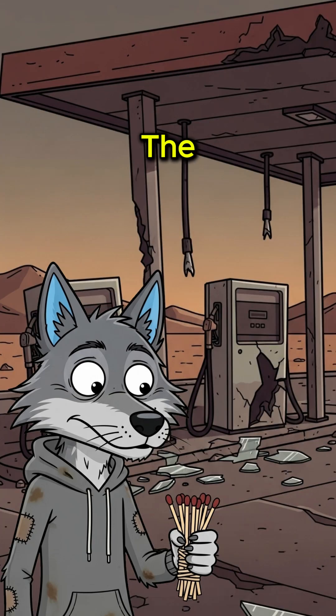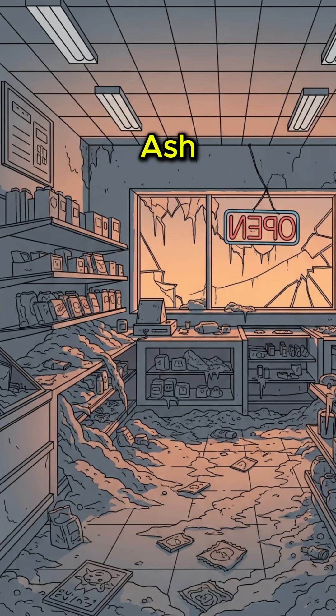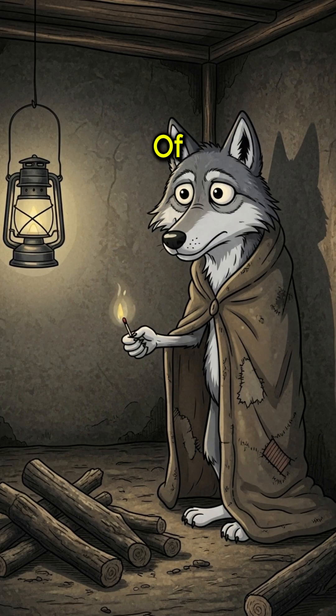How to make matches when the world has ended, lighters are dead, and hypothermia is your new roommate. The convenience stores are ash, your BIC ran dry three winters ago, the cold is creeping through your shelter like a patient predator, and that pile of damp kindling isn't lighting itself.